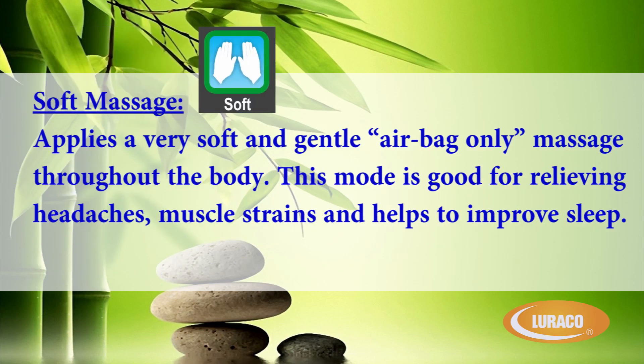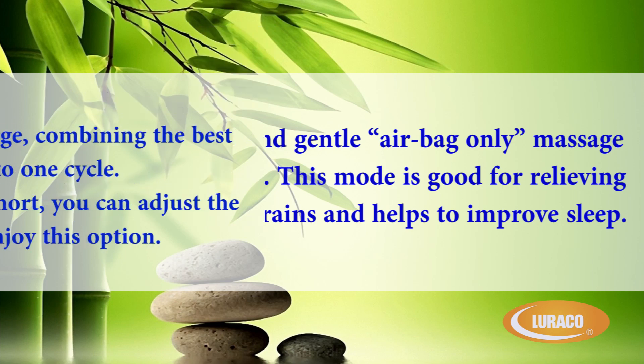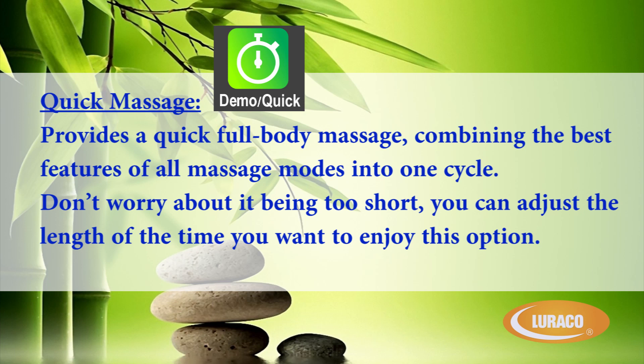Soft Massage: applies a very soft and gentle airbag only massage throughout the body. This mode is good for relieving headaches, muscle strains, and helps to improve sleep. Quick Massage: provides a quick full body massage, combining the best features of all massage modes into one cycle. Don't worry about it being too short — you can adjust the length of time you want to enjoy this option.